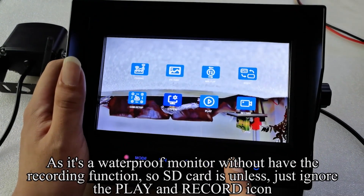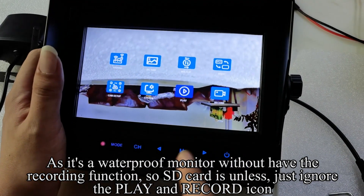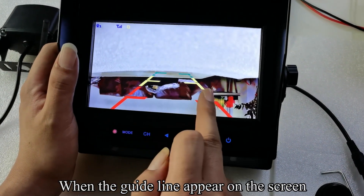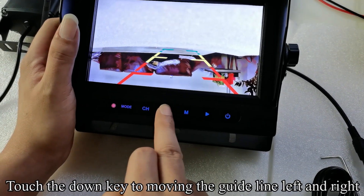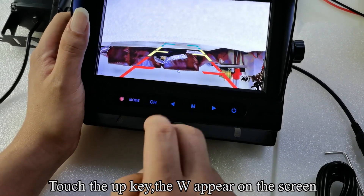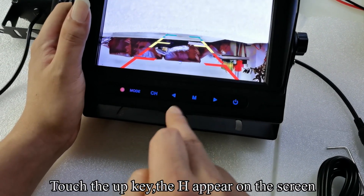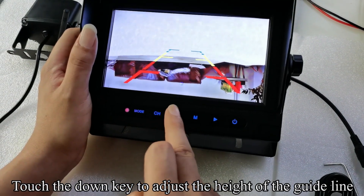Touch the M key to return to the previous interface. Note: this is a waterproof monitor without a recording function, so the SD card slot and the play and record icons can be ignored. Touch the M key to exit the menu mode. When the guideline appears on screen, touch the up key — the M indicator appears — then touch the down key to move the guideline left and right. Touch the up key — the W indicator appears — then touch the down key to adjust the width of the guideline. Touch the up key — the H indicator appears — then touch the down key to adjust the height of the guideline.